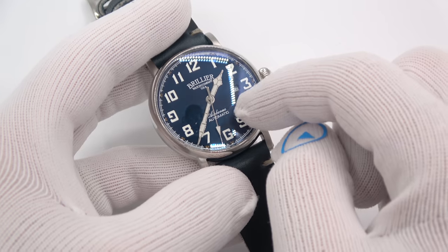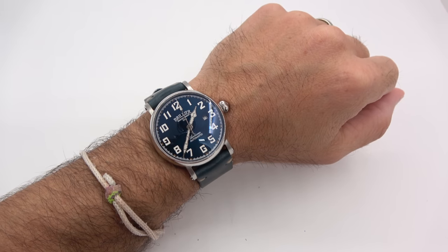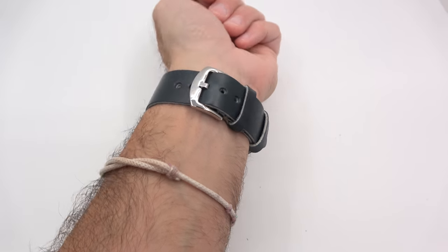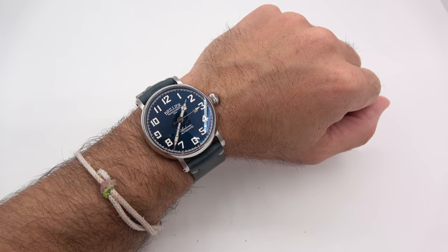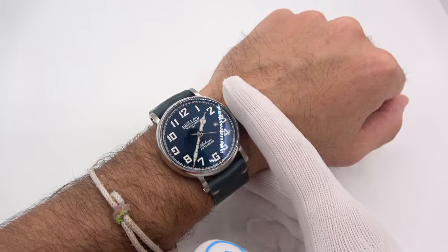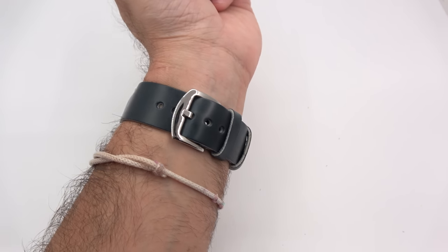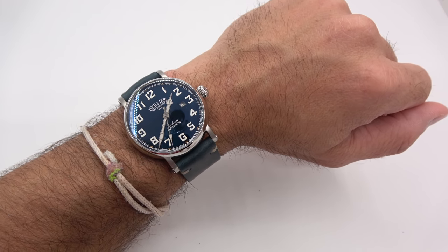Let me try it on. The strap is just ridiculous — so smooth, soft, and supple. Forget break-in; there's no break-in. It just hugs so well and is so comfortable. I think it helps with that 43-millimeter size; it just makes the watch that much more comfortable to wear. Below the bone, above the bone — it looks beautiful. You can see how much room there is to go in either direction. Is that not an eye-catching watch or what?